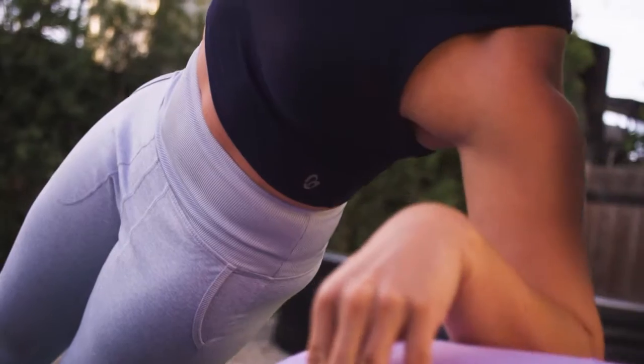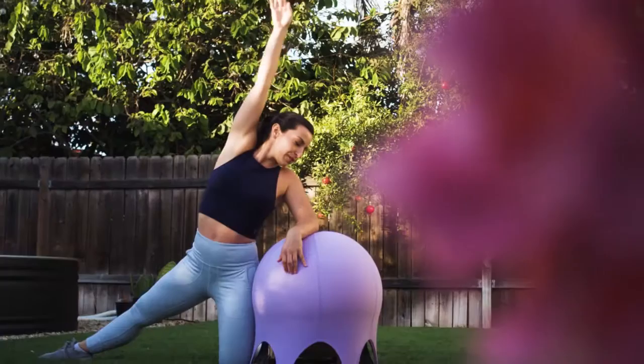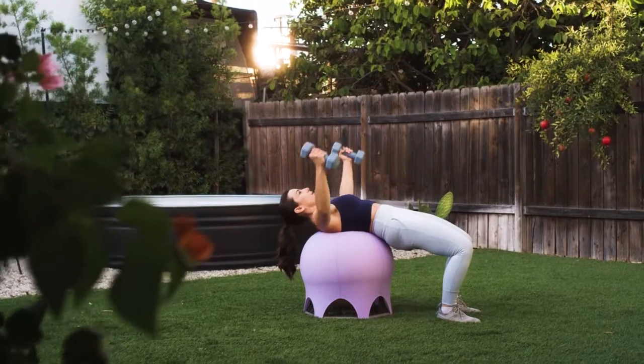You can conduct an array of various exercises with the Core Fitball Pro, such as strength training, yoga, pilates, stretching, etc.